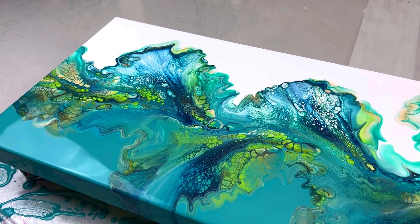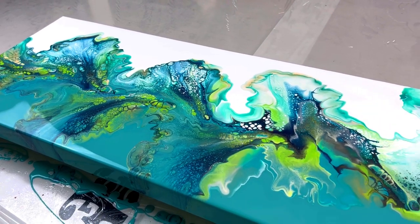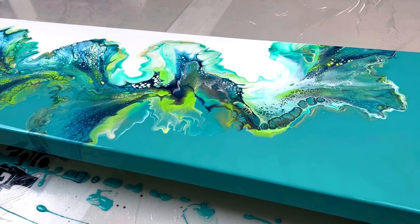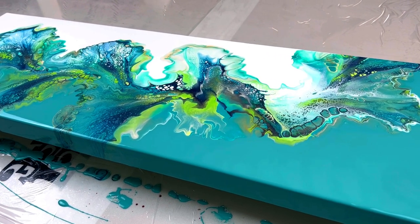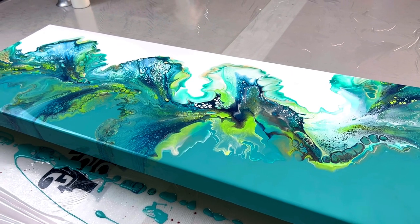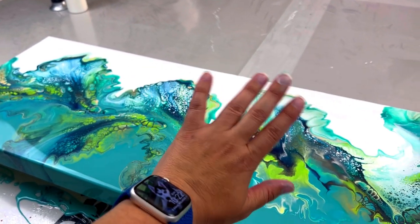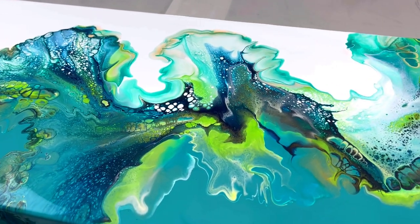Let me know if you want to join me for the June 4th acrylic pouring workshop, the July 23rd resin workshop, or come see me in Naples, Florida on July 10th. Email me for all that information. Until next time, thank you so much for watching. Have a good day, have a good night, and I'll see you guys in the next video. Take care, bye!